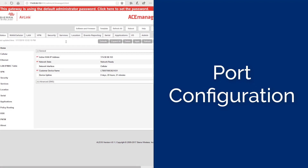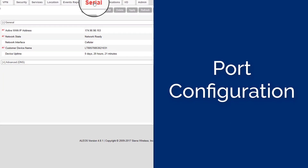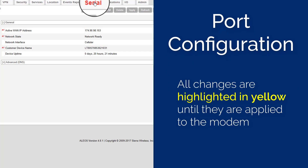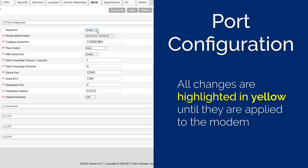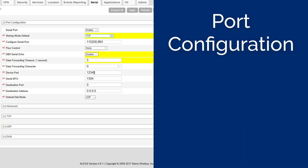Once connected to the modem, several settings will need to be modified for it to operate properly. Select the Serial tab in the ACE Manager application. Any changes are highlighted in yellow until they are applied. Set the Serial port to Enabled. Set the Startup mode Default to TCP. Set the Configure Serial port to 115200 8N1. Set the Flow control to None. Set the DB9 Serial Echo to Disabled. Set the Data Forwarding Timeout to 5. Set the Data Forwarding Character to 0. Set the Device port to 9034.